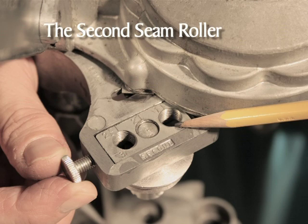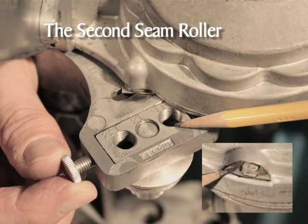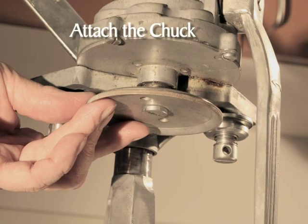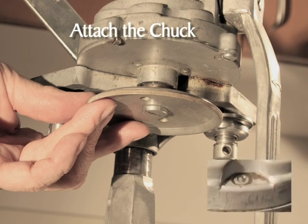Now we'll assemble the second seam roller on the left side of the head. Build the second seam roller assembly by putting the spring onto the roller screw, add the seaming roller, and then the washer. Like the first seaming roller, the largest part of the seaming roller is next to the washer. Rotate the crank until a two appears in the window. Install the second seaming roller on the left side the same way we installed the first roller assembly — threaded into the number two hole, which is the center one. After both seam rollers have been assembled, rotate the crank until the zero appears in the indicating window.